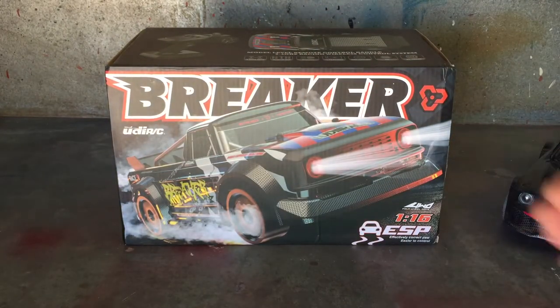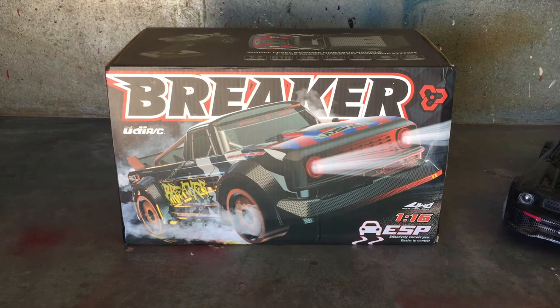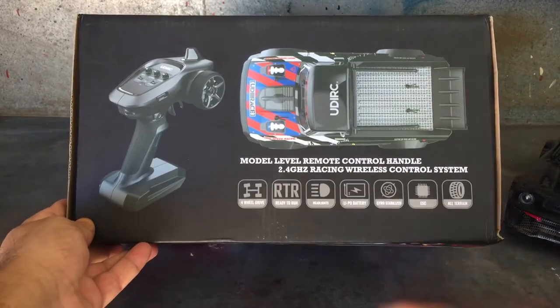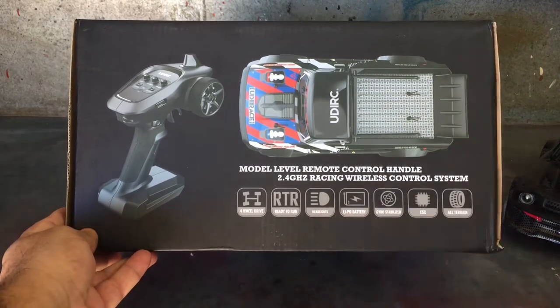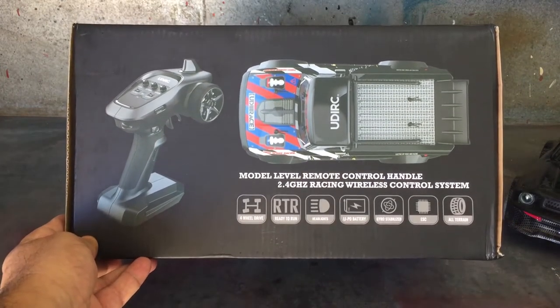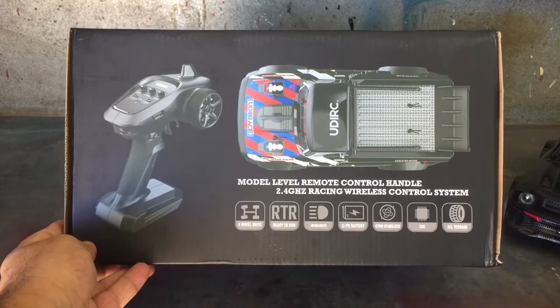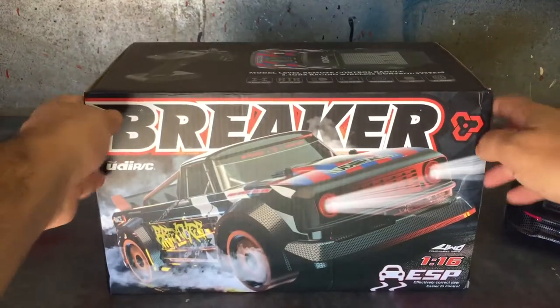Like the other models, this is pretty much the same. It has the ESP gyro system in it which is particularly fun when you go drifting. It has two different sets of tires, and as you can see it's a ready-to-run kit, four-wheel drive, with nice headlights and a three-mode switch system, lipo battery, all-in-one ESC, and all-terrain tires.